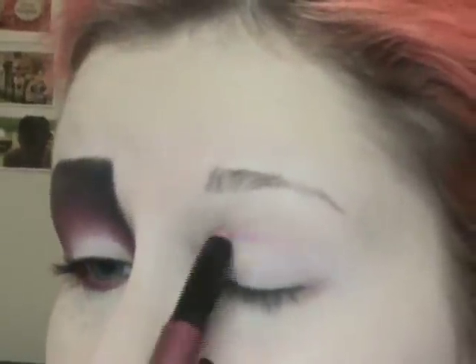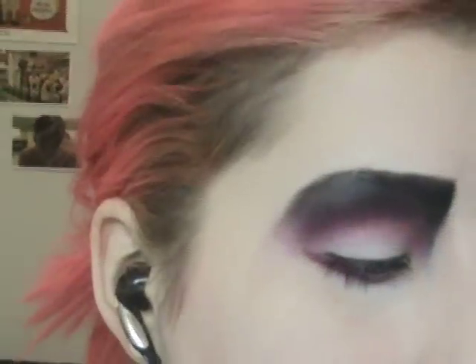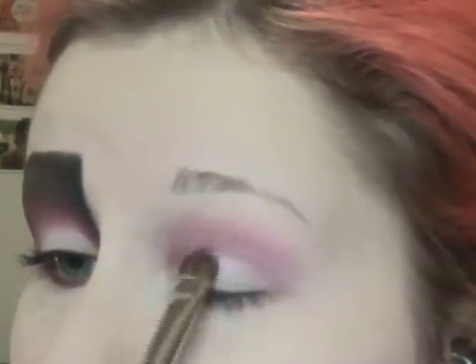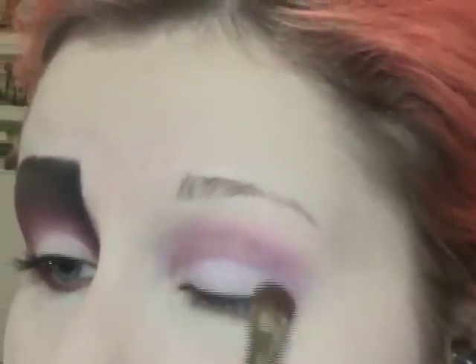I'm just going to go ahead and do that and then blend it up with my finger. Once you have that done, the next thing I'm going to do is apply just a white shade all over the lid. I'm using MAC's white eyeshadow called Gesso. I'm just taking a big fluffy brush — use whatever brush you want — and I'm just going to pack that right on the lid, and sort of a little bit up into the crease. Just get it even on both sides and you're good.